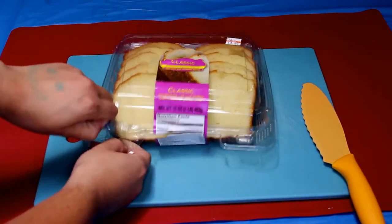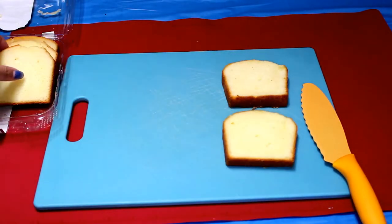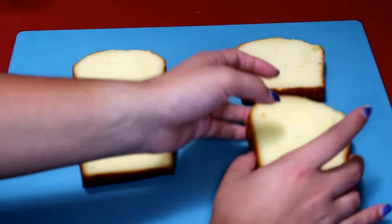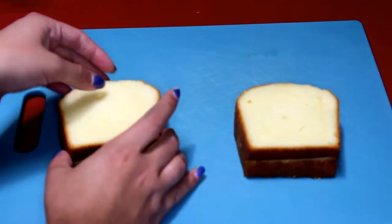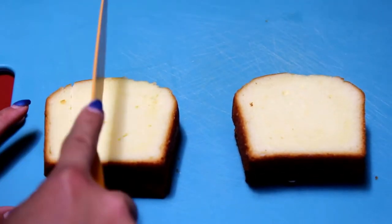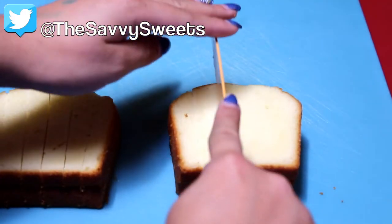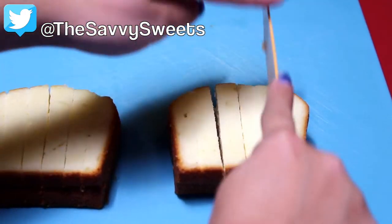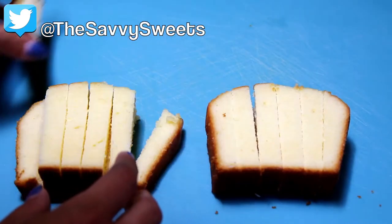First, take out your pre-sliced pound cake and take out four slices, or however many you would like. Stack two or three on top of each other depending on how much you have. I found it easier to stack them, line them up, and then slice them horizontally to make the process quicker. I'm using my serrated knife to cut down horizontally to make french fry shapes.